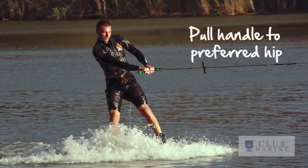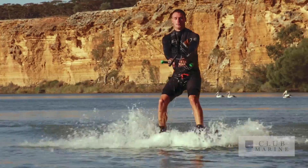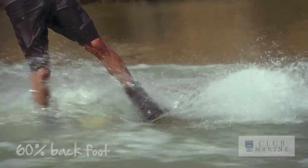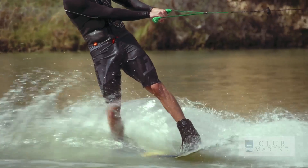You can either pull the handle to your left hip or your right hip, whichever one feels more comfortable. A good way to work that out is get someone to push you from behind, and whichever foot you step forward with is usually the one that's going to be in the front. Once you're up, make sure you have about 60% of weight on your back foot and about 40% on your front foot. That allows you to steer with your front foot but also be really grounded on the water.